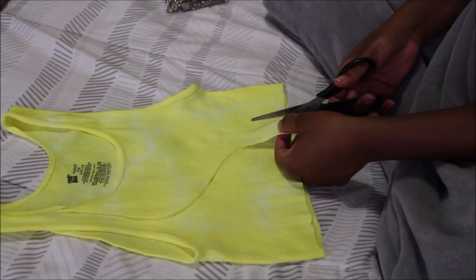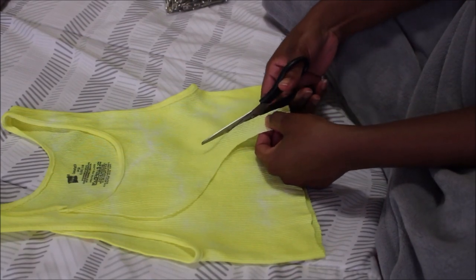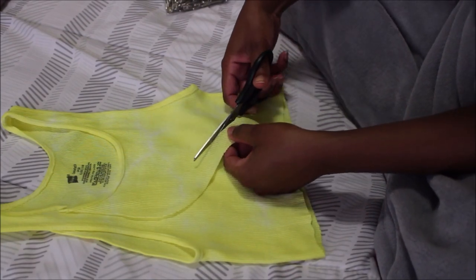Cut the other side as well. You don't want to cut them too wide, but make sure that the slit is at least noticeable.